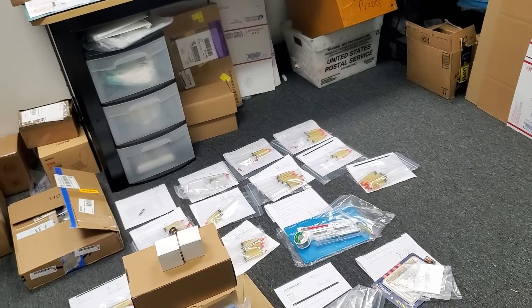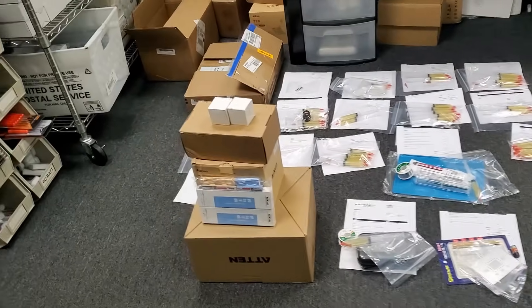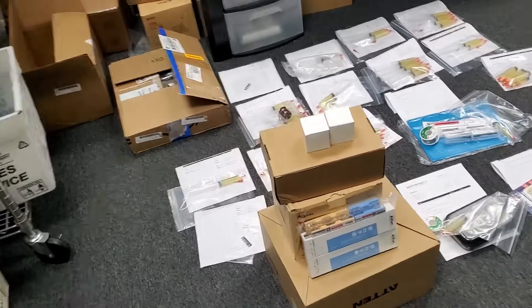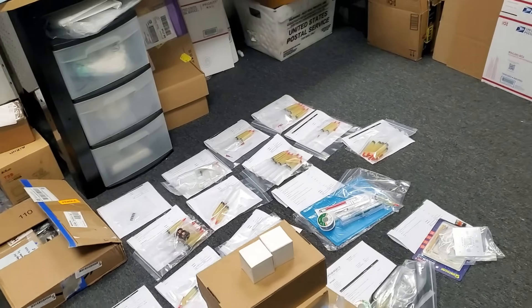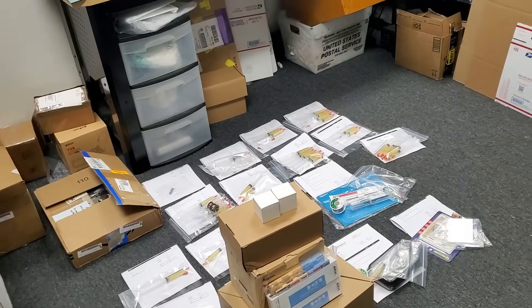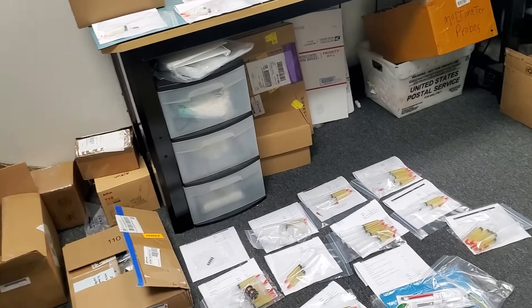I packaged around roughly 30 orders. We have a lot more to go. What do people do on Labor Day? They order NF.flux from NorthridgeFix. That's what people do. And what do I do? I come down to the shop and I prepare the orders so tomorrow everything can go smooth and we do not have any delays in shipping orders.